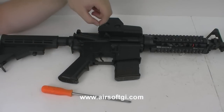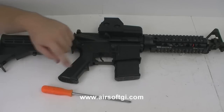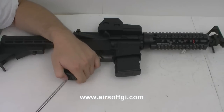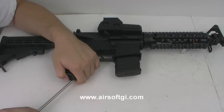This is a KWA M4. The process should be the same for most models of M4 slash M16. In order to remove the pistol grip, I must first remove the motor, and in order to do that, I need to take off the bottom plate of the pistol grip. I have a Phillips head screwdriver right here because that's what this gun requires. Most guns will use a Phillips head screwdriver for the bottom plate of the motor. If yours happens to require a different tool, then get the appropriate tool.